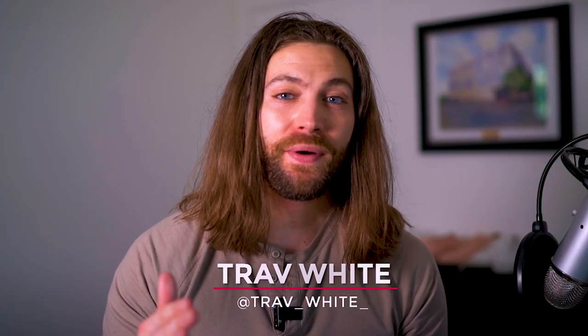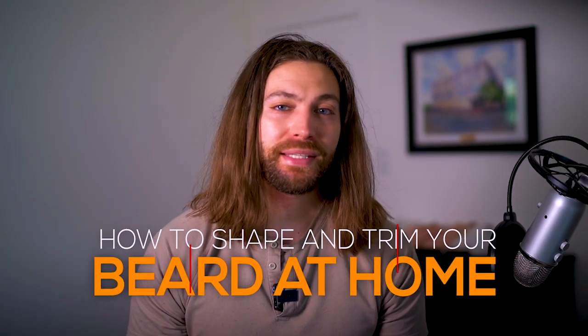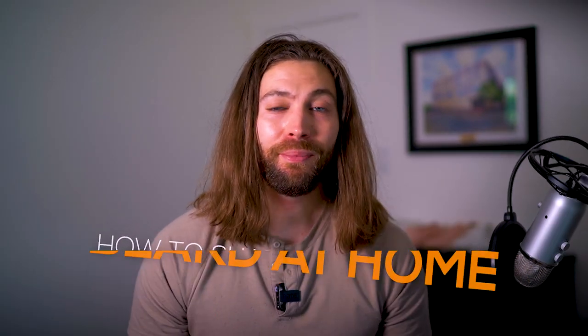What's up guys, Trav White here, welcome back to the channel. In this video, I'm going to be talking about how to shape and trim a messy beard at home. If you guys have seen some of my previous videos, my beard was growing out pretty scraggly, and I was doing that on purpose. So I've already done the trim — this is kind of the final result. I really like it, it's looking pretty clean, and I'm gonna show you guys how I did that.